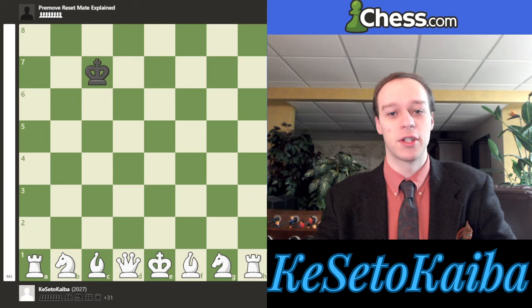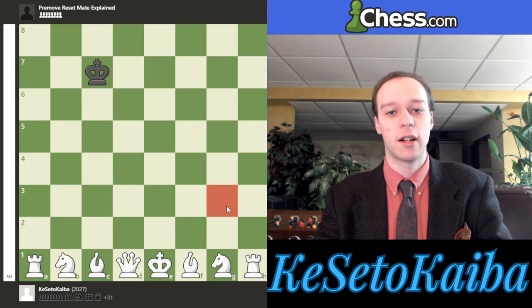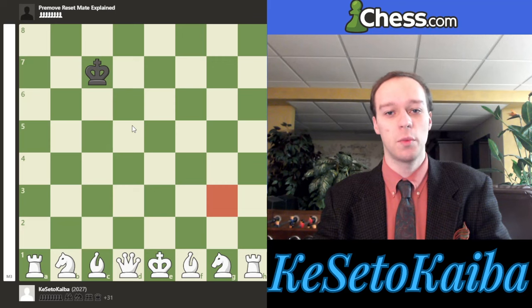Now a few things we have to say about this starting position. Where the enemy king is literally does not matter, as long as it is not on one square — that one square we have to avoid is g3. But anywhere else, such as right here on c7, or anywhere else on the board that their king is, this sequence of 20 moves that we can pre-move will always lead to checkmate on the last move with the queen coming back to d1, and it will never stalemate anywhere along the way.